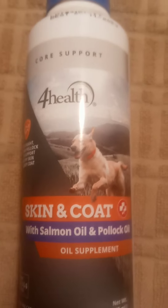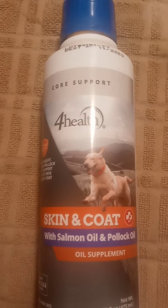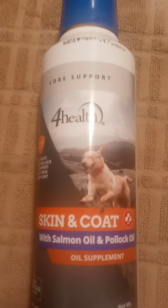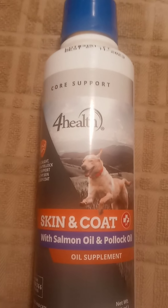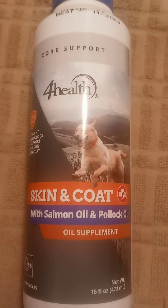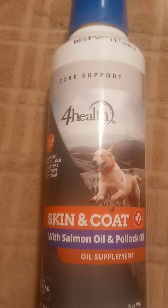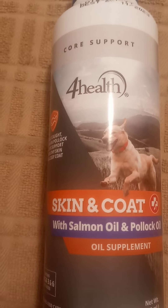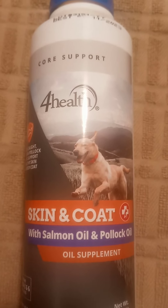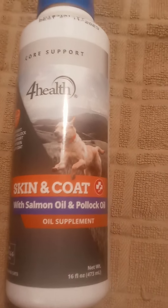This is gonna be a short video. In one of my last videos I explained this in one of my actual videos about this product. It's basically for life skin and coat with salmon oil and Pollock oil — an oil supplement for dogs. You put this in their food.